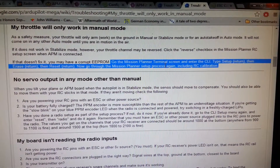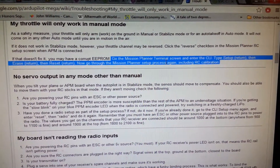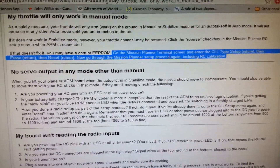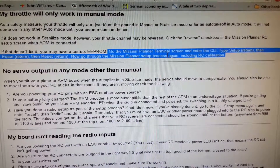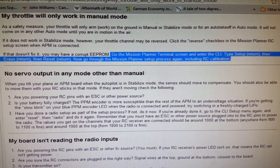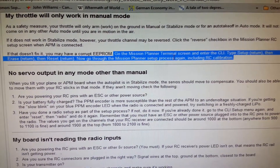I was having trouble with my tricopter getting it to respond to throttle inputs. I tried everything and spent about 15 hours trying to get it to work. What I eventually ended up doing though was a factory reset.